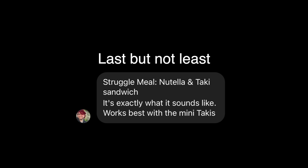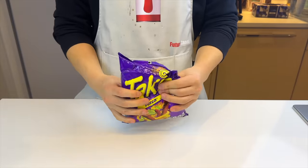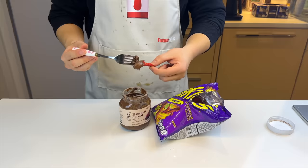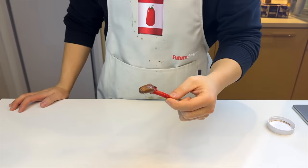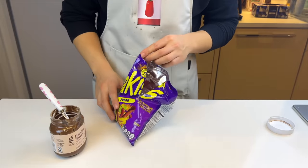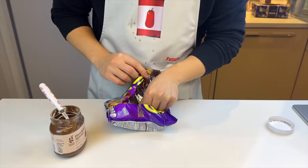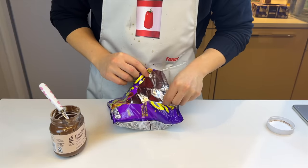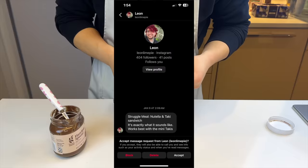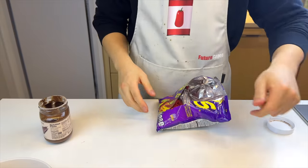Last but not least, we have the most straightforward instruction ever: Takis dipped in Nutella. Somehow, every struggle meal episode ends with a bag of Takis. Well, my body is confused, but my mind is pleased. The Nutella kind of masks the pungent flavors from the Takis seasonings and mellows it out with the creaminess. Combined together, it makes the Takis smoother and the Nutella more exciting. 9 out of 10 — this is kind of life-changing. I offered some to my roommate but got rejected.